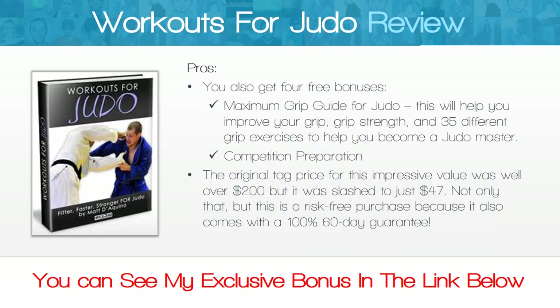The third bonus is the Maximum Grip Guide for Judo, which will help you improve your grip strength with 35 different grip exercises to help you become a judo master. The fourth bonus is competition preparation. The original tag price for this impressive value was well over two hundred dollars.